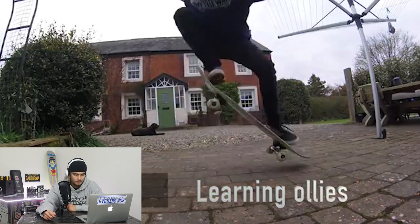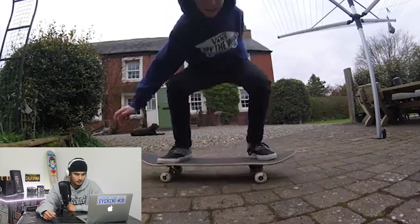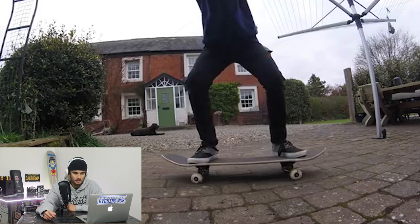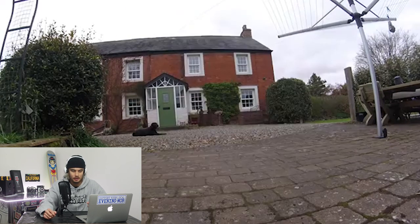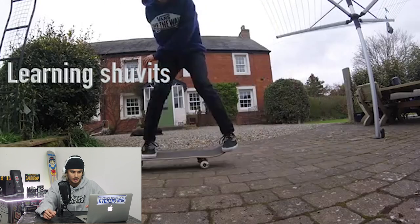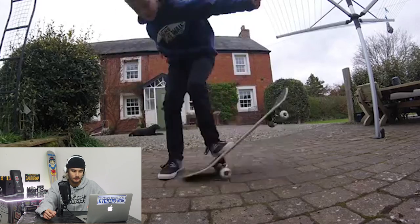The next video here comes from Will who is also out of the United Kingdom. Let's check out Will's video, guys. Learning ollies — there you go. That's the foundation of everything in skateboarding — a nice ollie. If you learn how to pop a nice ollie when you're young it'll just get better from there. These kids are riding full size decks. Like, he just held the board up to him and it came up to his hip.